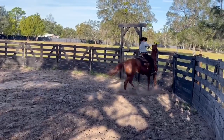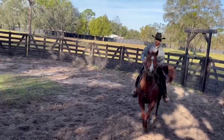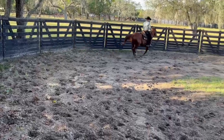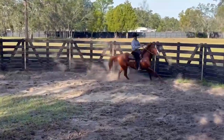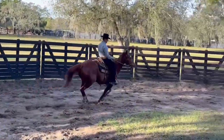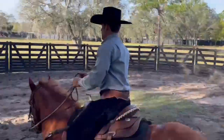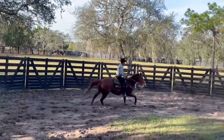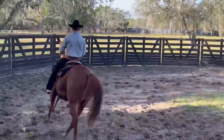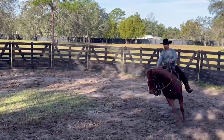Nope. Every time he picks up the right lead, I'm going to bring him down. Hey! Now I've got to ride him. Easy, easy. Hey! Sit back, pull, get back to him. Hey, good boy. One rein, sit deep here, get back to him. Good boy.